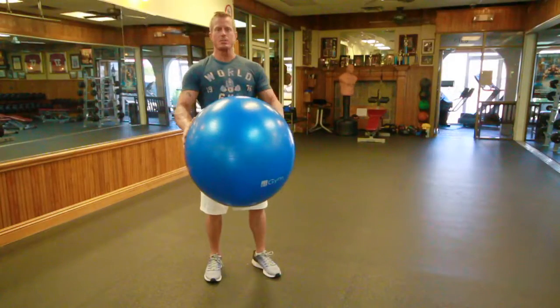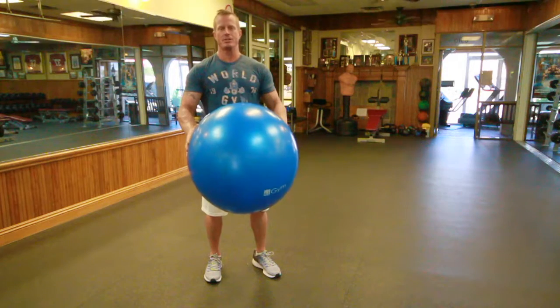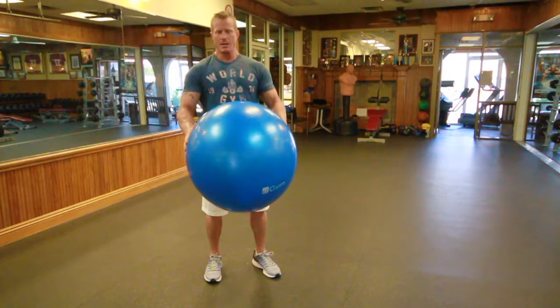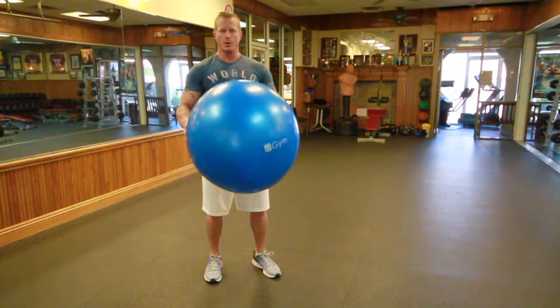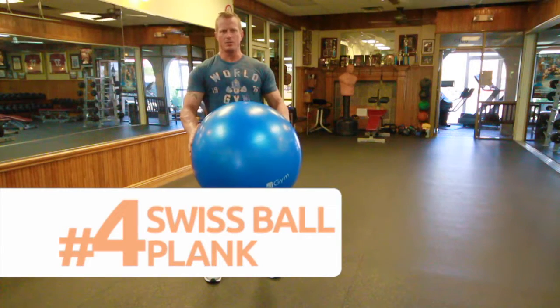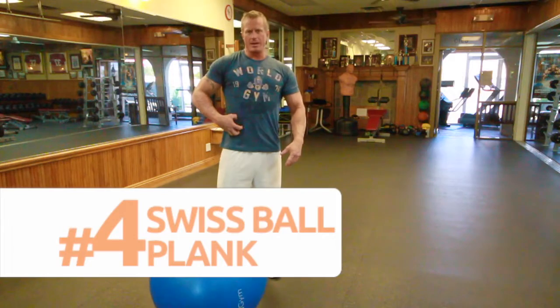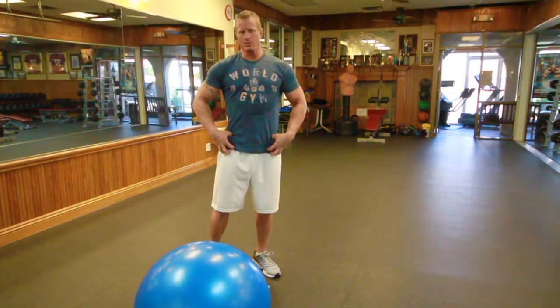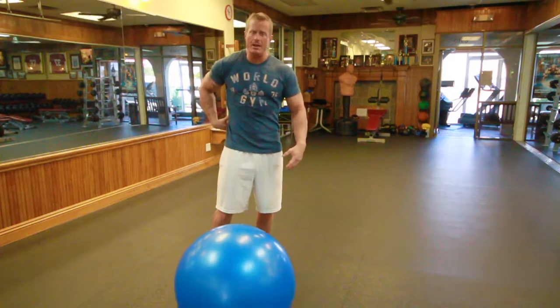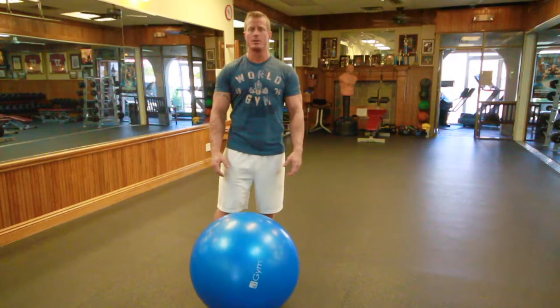This is a Swiss ball. Just like the BOSU ball, a Swiss ball can be used to add stabilization exercises to ordinary exercises. What we're going to do first is basically a plank or abdominal exercise, but by using the ball we add difficulty for oblique stabilizer muscles, hip flexor muscles, glutes, and lower back — incorporating a lot of other muscles required to keep our stability on the ball.